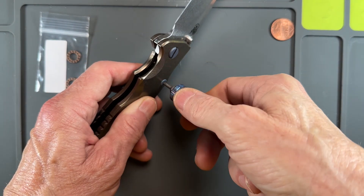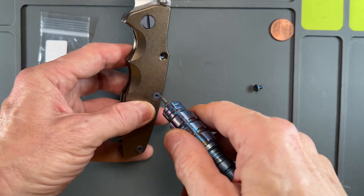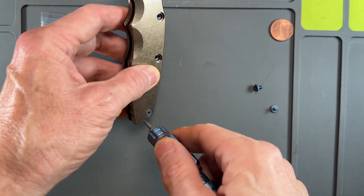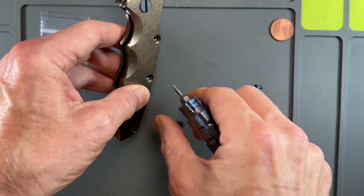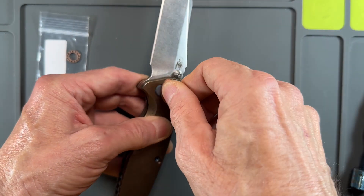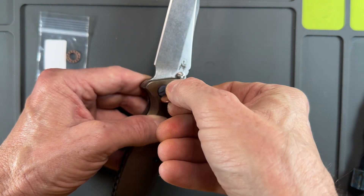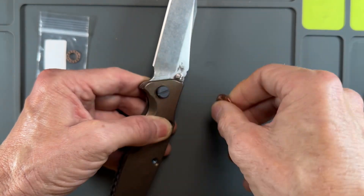This takes a T6, which I think is actually some type of Allen — a T6 works with it. I'm just really careful with them. I know they don't have Loctite on them. I learned from Metal Complex the easiest way to release this pivot: instead of using the fancy Hinderer tool, use a good old penny. It works very well.